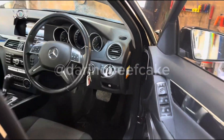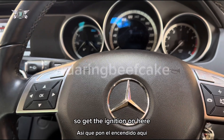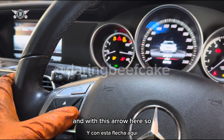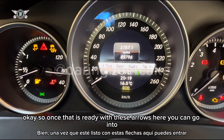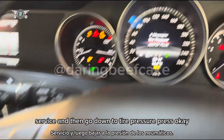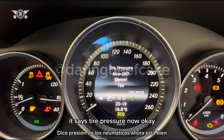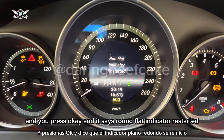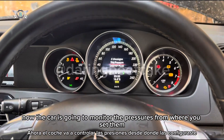Once you've done all four tires, you go into the dash and you need to tell the computer what air to monitor. Get the ignition on, and with the arrow buttons, go into Service and then go down to Tire Pressure and press OK. It says 'Run Flat Indicator Active — Press OK to restart', so you press OK. It says 'Tire Pressure Now?' so you go down with the arrow to Yes and press OK, and it says 'Run Flat Indicator Restarted'. The car is now going to monitor the pressures from where you set them.